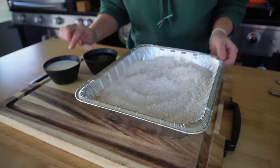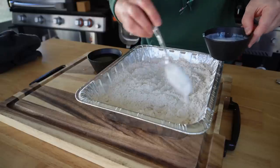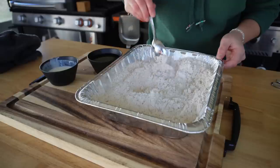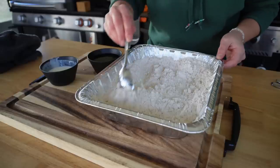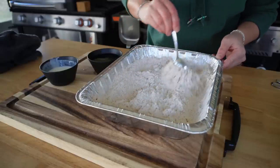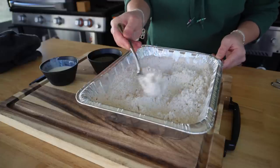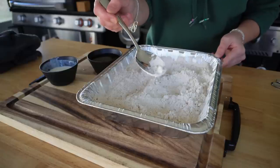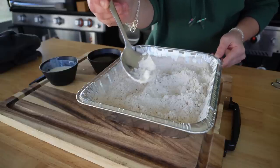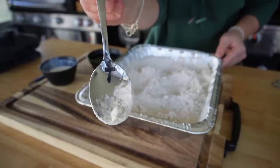The secret to getting that crackly, crispy, crunchy texture: you'll want to either use water, or buttermilk is preferred if you have some left over, so we'll go with that. Slowly drizzle in a few tablespoons at a time, giving that a mix to create some nice clumps throughout our flour mixture. You're looking to achieve those small clumps that you would normally see on the outside of a nice, crispy chicken tender. Remember, you can always add more buttermilk if you run out, so don't go overboard with it.